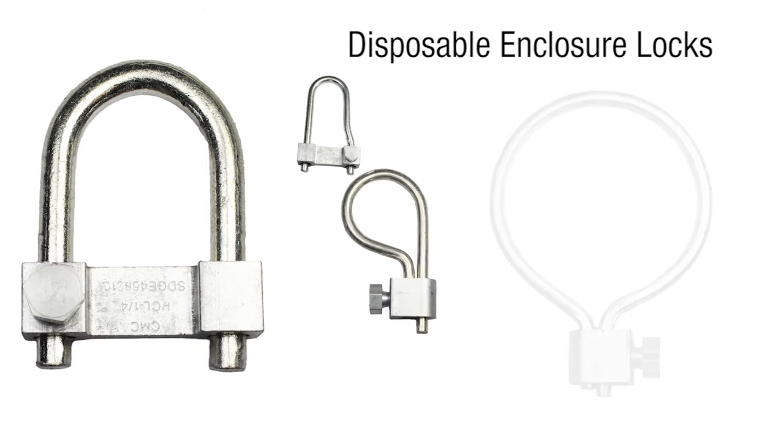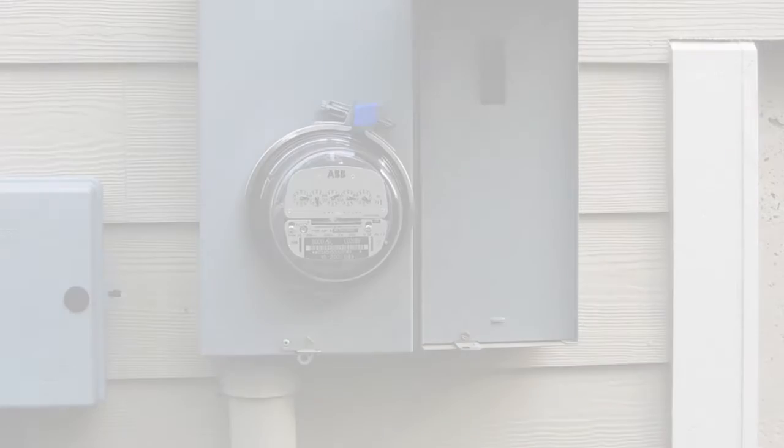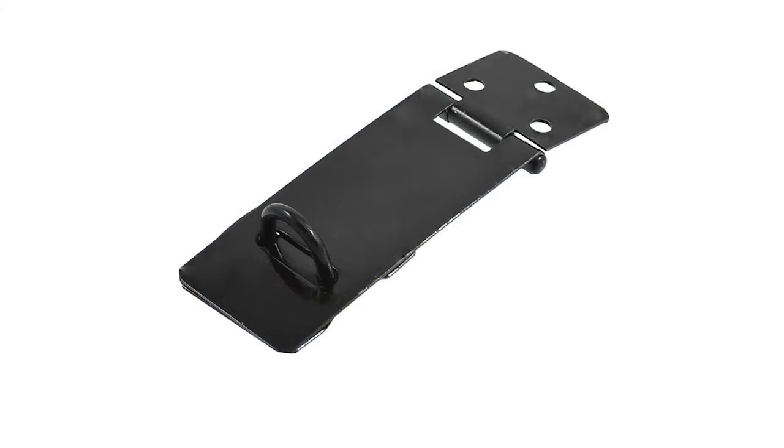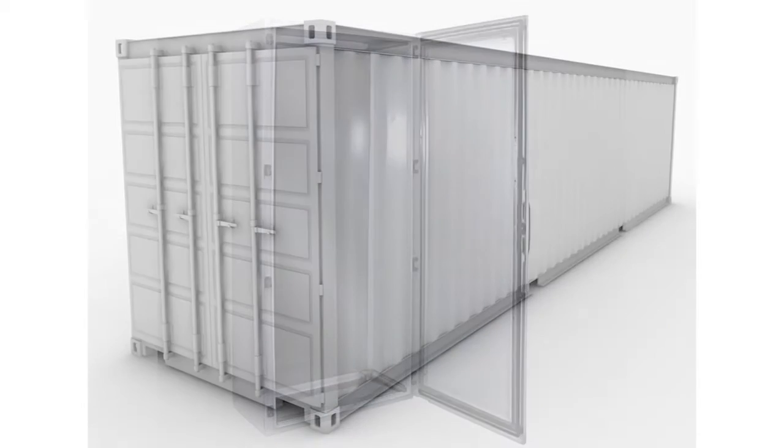These locks are used when entry is not required on a regular basis, such as electrical meters, truck and trailer doors, electrical cabinets, and shipping containers.